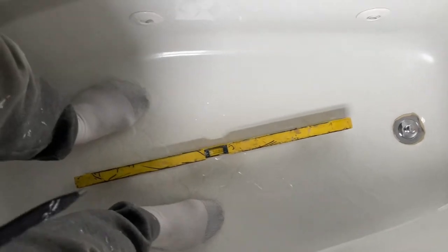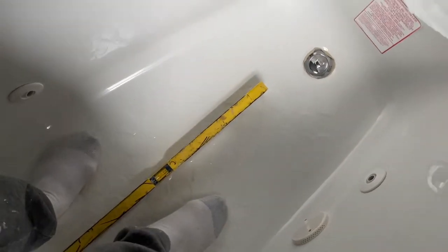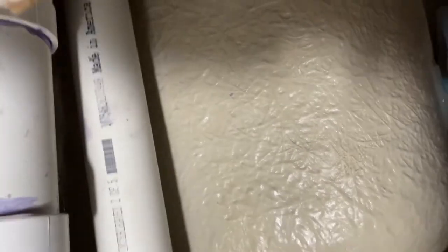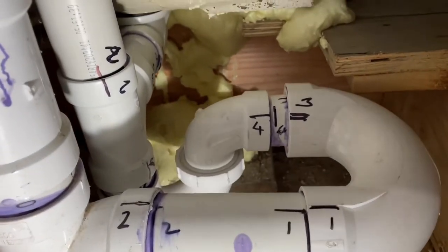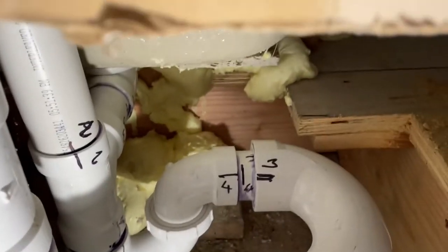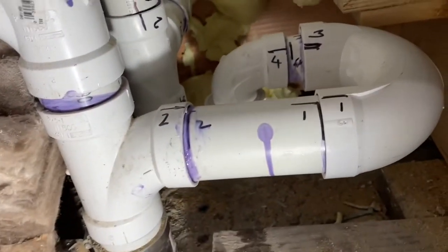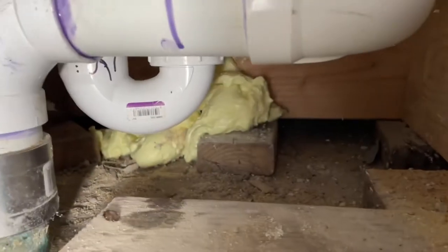Working on the tub — it's not wobbly, which means the foam is doing its job. I wanted to give you a close-up view of what the underneath plumbing looks like under the tub. This space wasn't there before; I had to install the tub and there wasn't any other way to get this back into the main drain, so it has to be routed out like that.